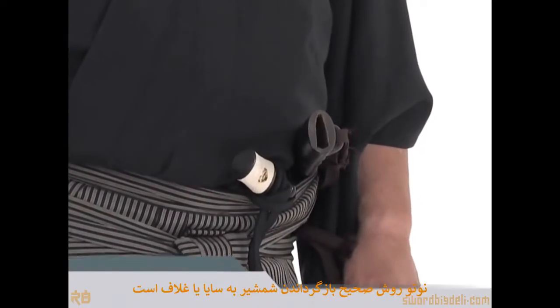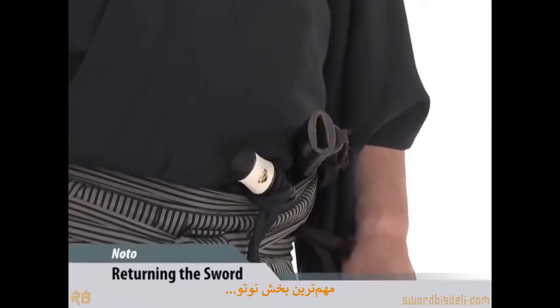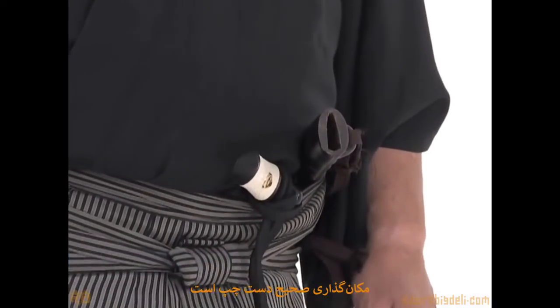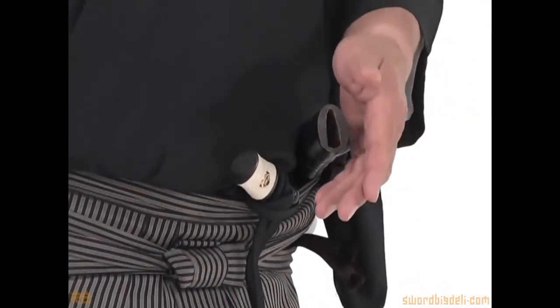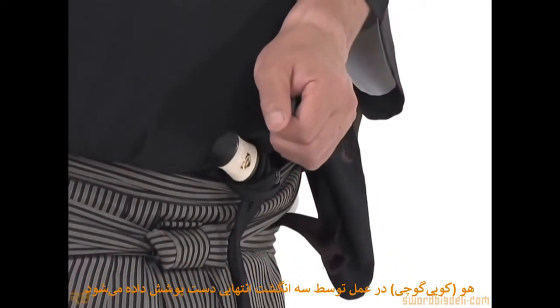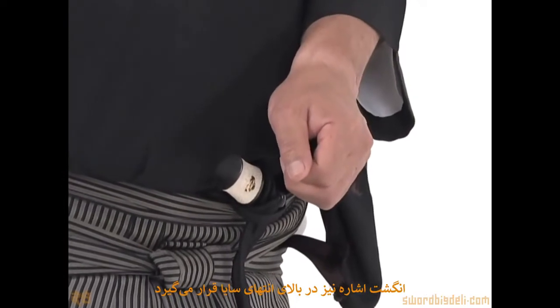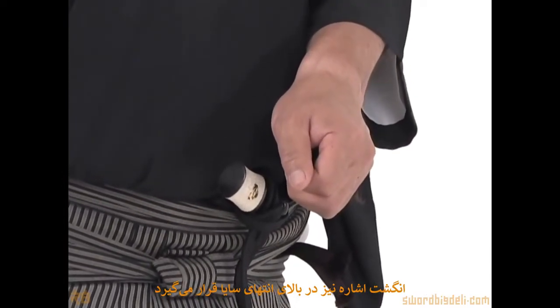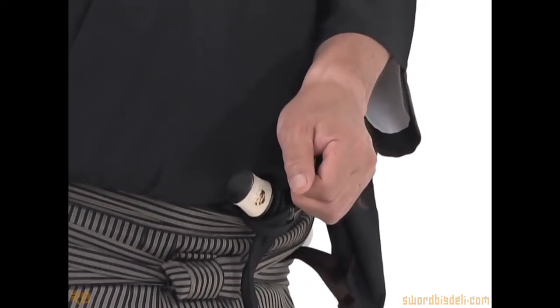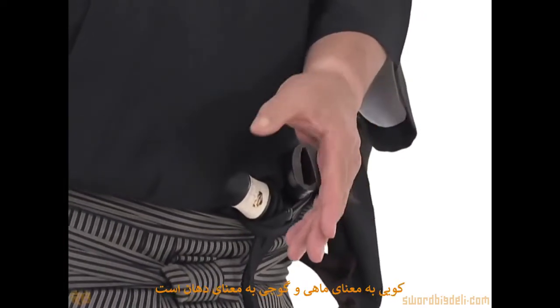Noto is the correct returning of the sword to the saia, or scabbard. The most important part of Noto is proper left hand placement. The hole is actually covered by the last three fingers of the hand. The index finger is actually over the end of the saia, creating a second mouth or koi kuchi — koi meaning fish, kuchi meaning mouth.